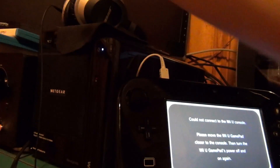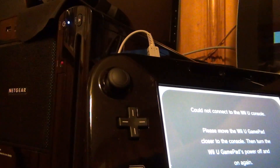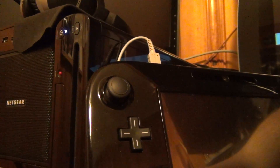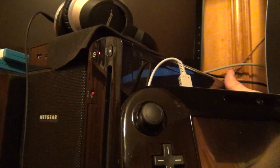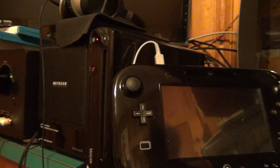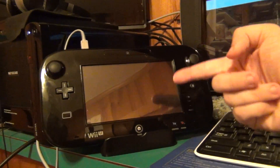I was playing Black Ops 2 when this happened. I'm going to yank out the power connector, plug it back in, and show you. Okay, it's off and I just plugged it back in. If you turn it on, it does nothing. And it says no signal, and the controller does not turn on.